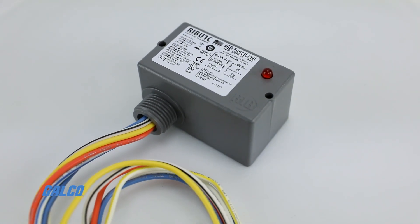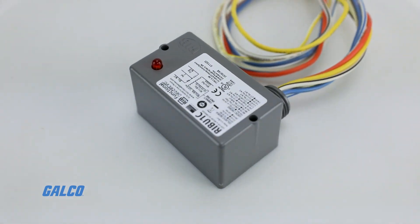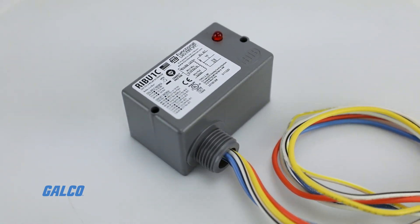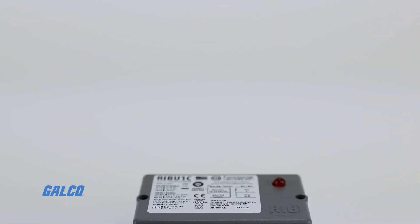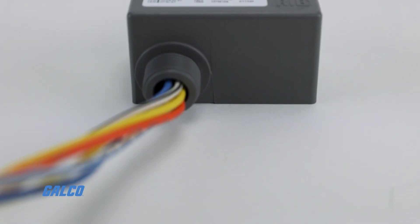Functional Devices Relays are pre-packaged to save the installer the time, trouble, and expense of buying components like LED indicators, sockets, and mounting rails.